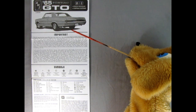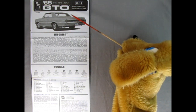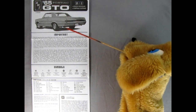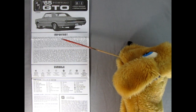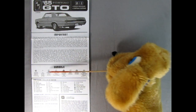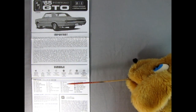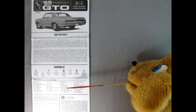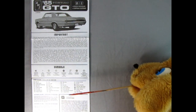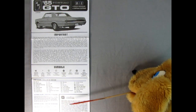Here we are on the front page of the instruction sheet. Here we have the illustration of our '65 Pontiac GTO and then the important things we need to read on assembling our model kit. This is in both English and French if you're up in Canada. Here are all the symbols we will see as we move along into the build, and then we've got a paint color call-out sheet with exterior and interior colors, as well as General Motors and Goodyear sponsorship details.